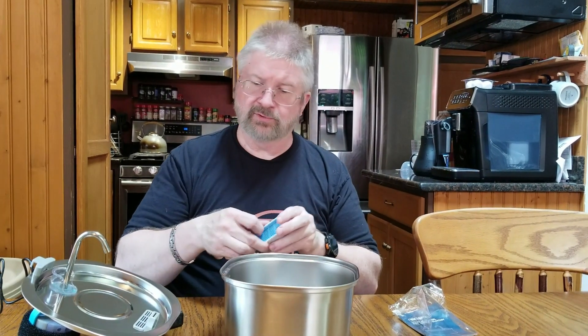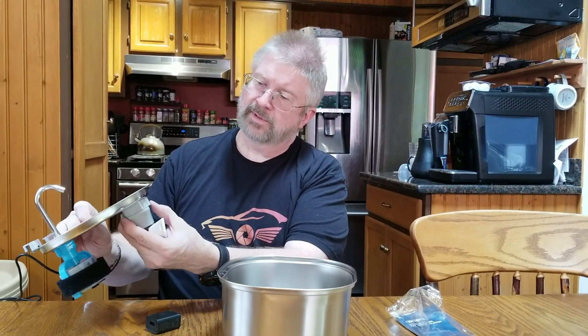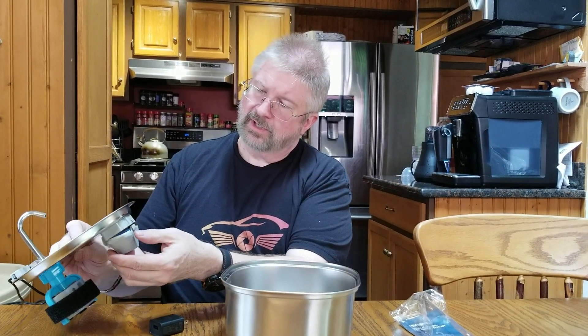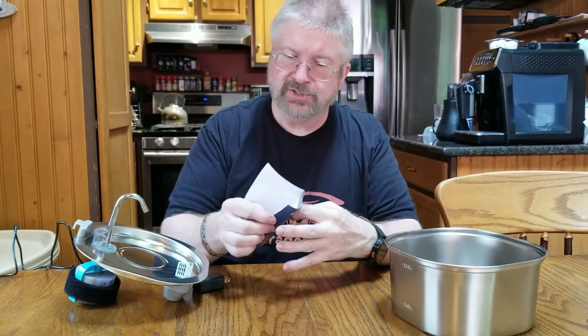Then you have your little extra drip tray that mounts to the bottom. This opens up, and then you put this little cartridge in — and that is your other filter. Pretty simple. Then this is your set directions.